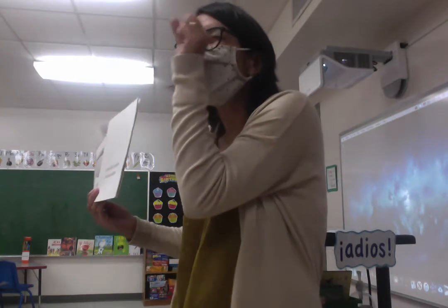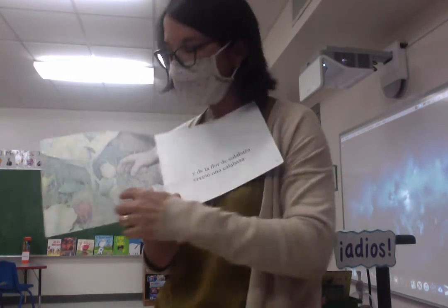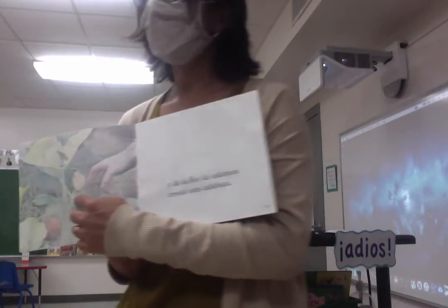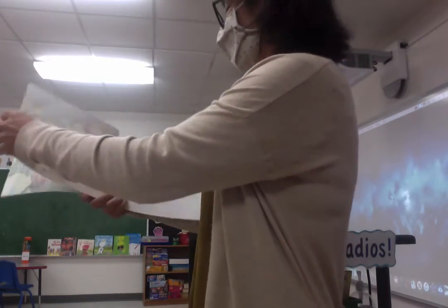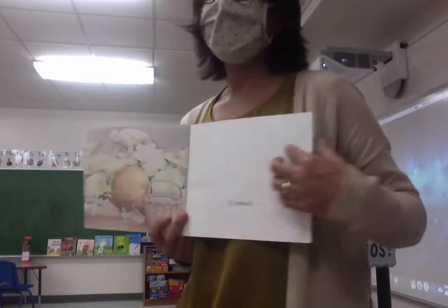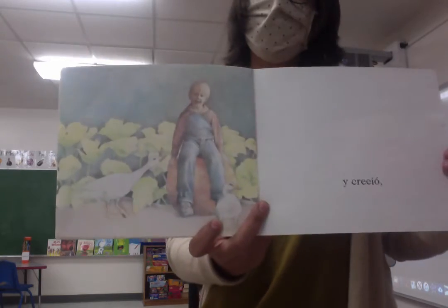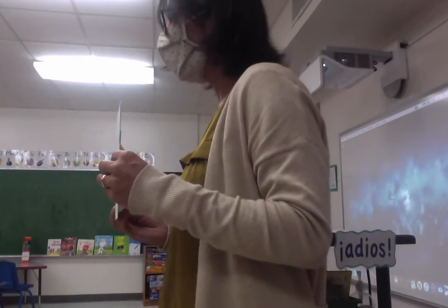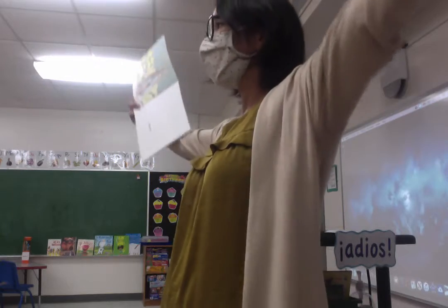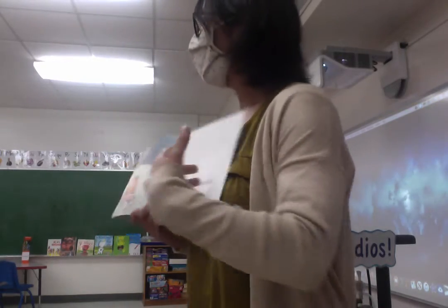So we have the sprout, then the plant, then the flower, and then the pumpkin — or the calabaza — is connected to una flor, the flower, okay? Y la calabaza creció and the pumpkin grows. Y creció. And grows. Un calabaza grande. Es grande o pequeña? Grande. Es una calabaza grande. It went all the way behind the back — so it grows and grows and grows.